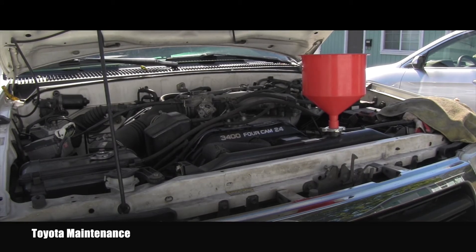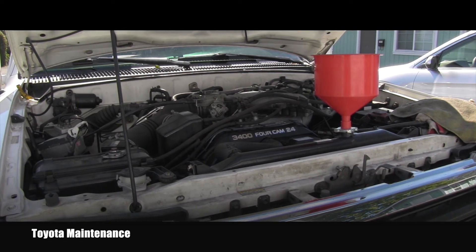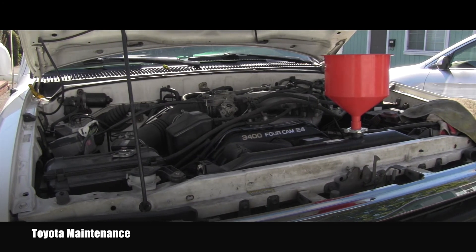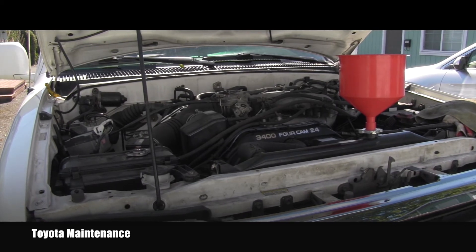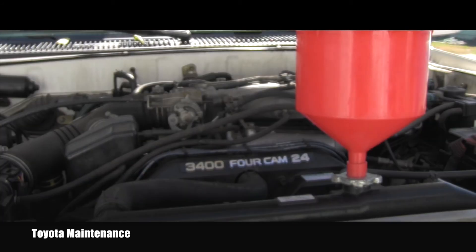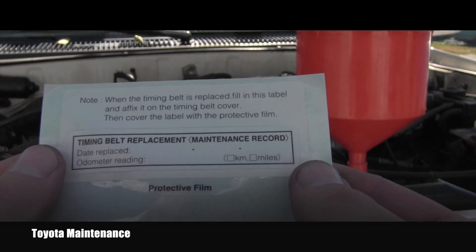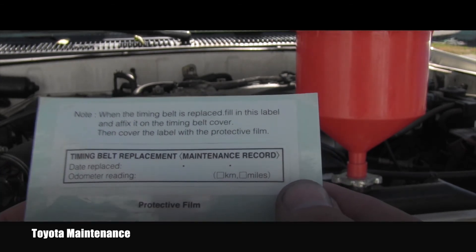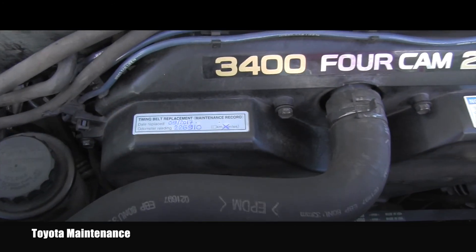Everything is installed back in place. I rechecked everything multiple times and then briefly started the engine just to see that it's running correctly and there are no weird sounds. Now I will start the slow process of filling the cooling system with coolant and getting rid of the air bubbles inside — bleeding the cooling system. Good timing belt sets come with a maintenance record, so I fill that out with the date and odometer reading, then place the protective film over the sticker.